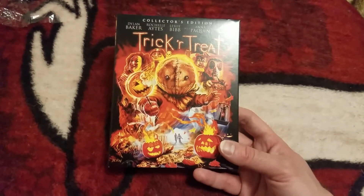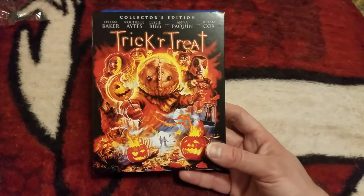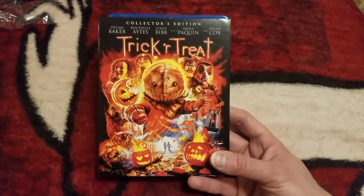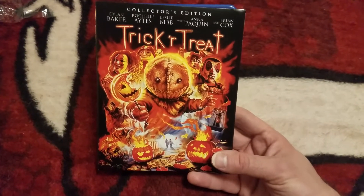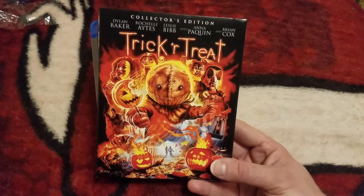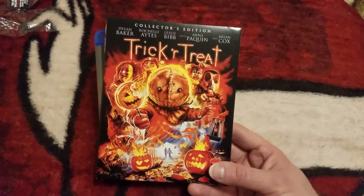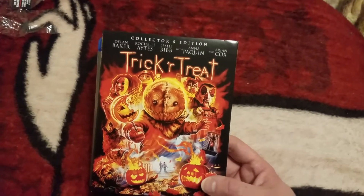So that was just a quick unboxing for you guys for the brand new edition from Scream Factory — Trick or Treat — which comes out on October 9th, next week on Tuesday. As always guys, Blu-ray awesomeness. Comment down below and let me know if you guys are gonna pick up this edition, if you're a fan of this movie, if this is a movie that you watch annually for Halloween. Until next time guys, peace out.